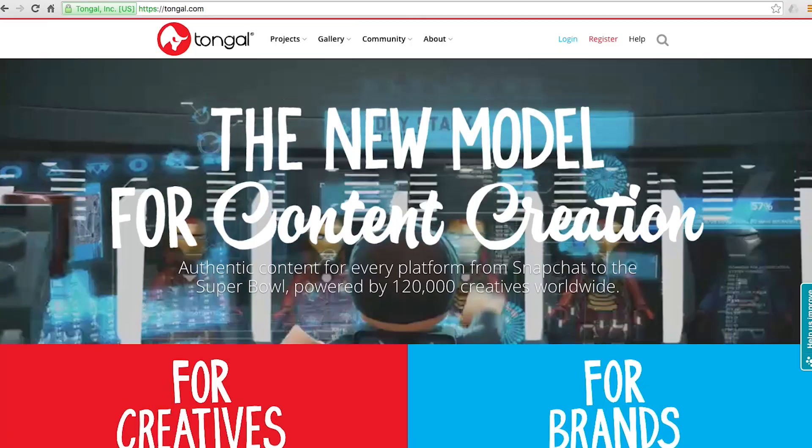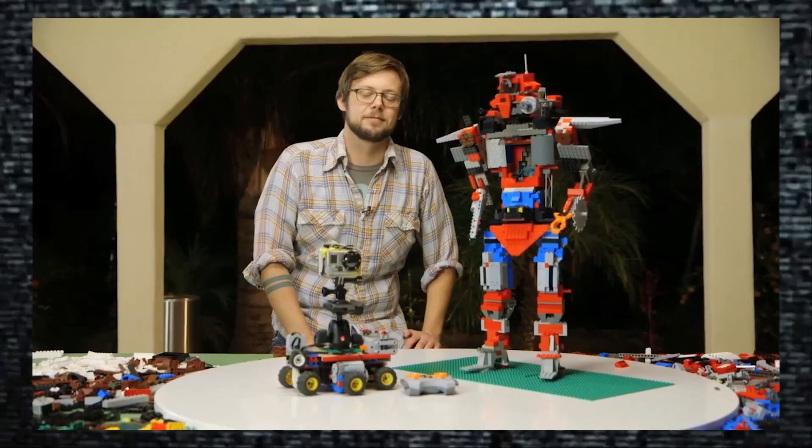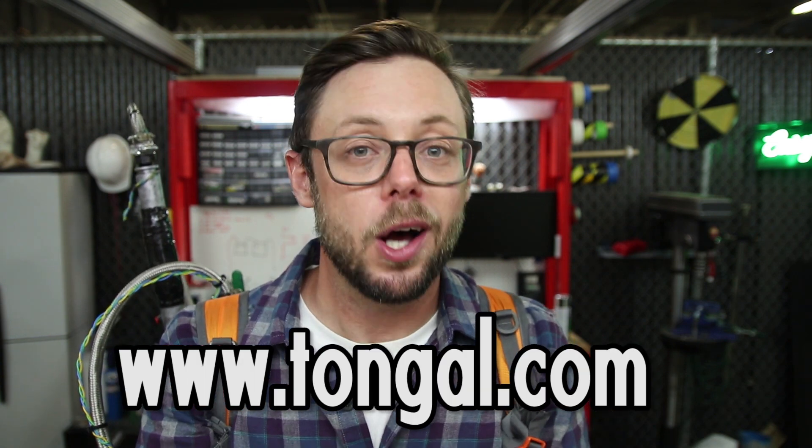This episode is sponsored by our good friends over at Tongle. I can honestly say this is an awesome company that all you filmmakers and creative types out there need to know about. First and foremost, it is a place where you can get paid for your creativity. Justin and I have been part of the Tongle community for years, and thanks to them, we've got to make cool videos for great brands and get paid while doing it. We know there are a ton of talented writers, directors, and filmmakers who watch Indie Mogul, and we encourage you all to go check out Tongle.com to learn more about their awesome community.